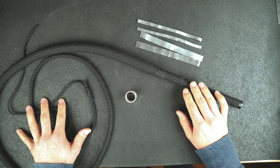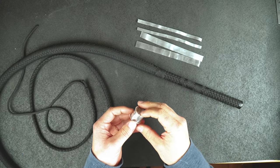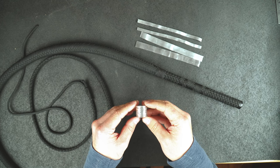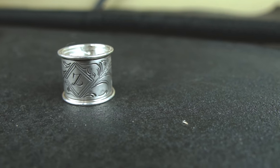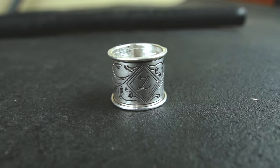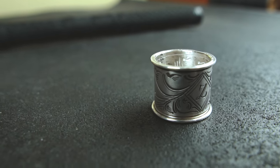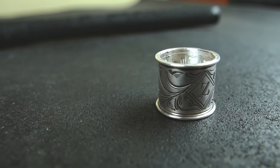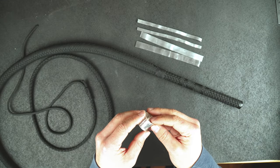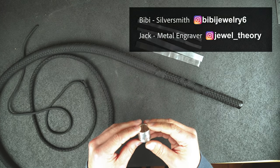I have the whip laid out on the table. The first thing I want to mention is this wonderful ferrule that was sent to me by Alejandro. His sister BB is a silversmith — she made this ferrule, and her friend Jack did the engraving. See the beautiful Z there with some various designs along the sides. I wanted to give a shout out to BB as well as Jack — their Instagrams are in the upper right hand corner. Be sure to check out their work.